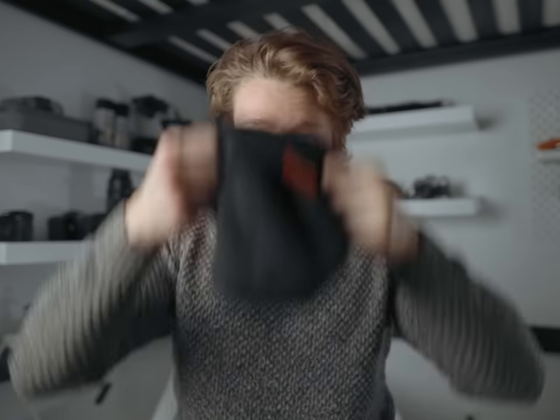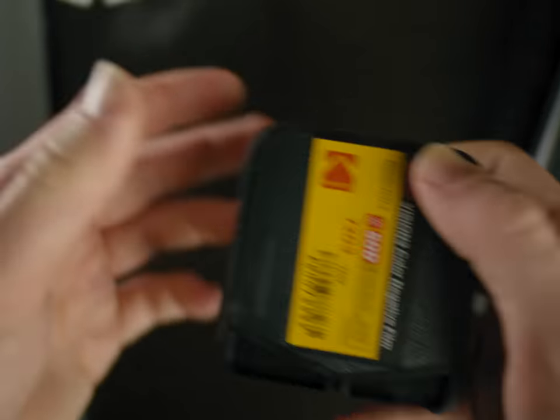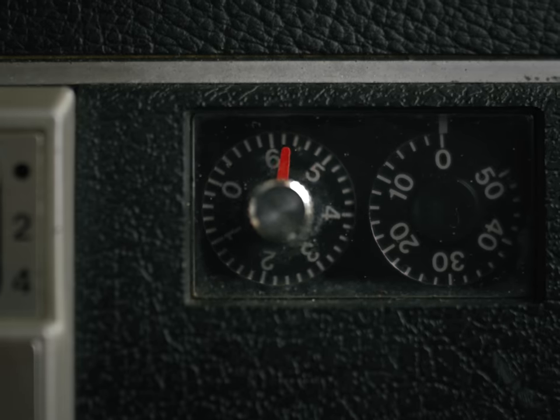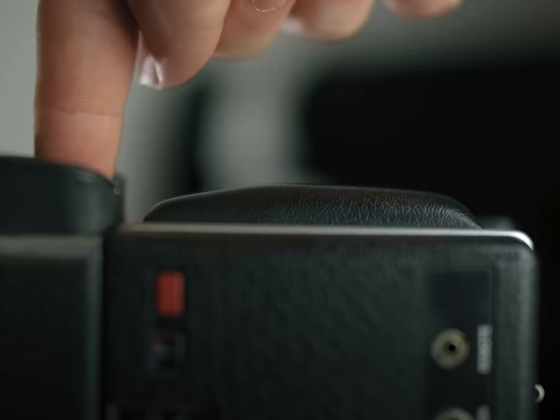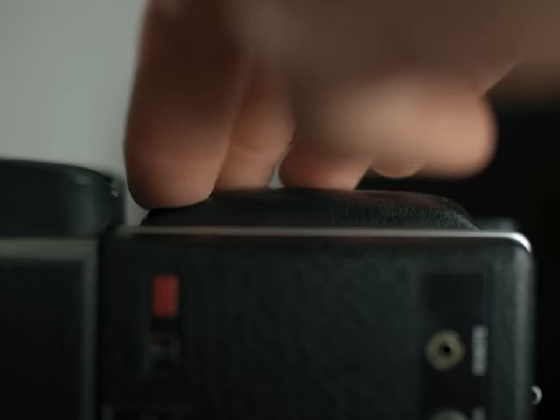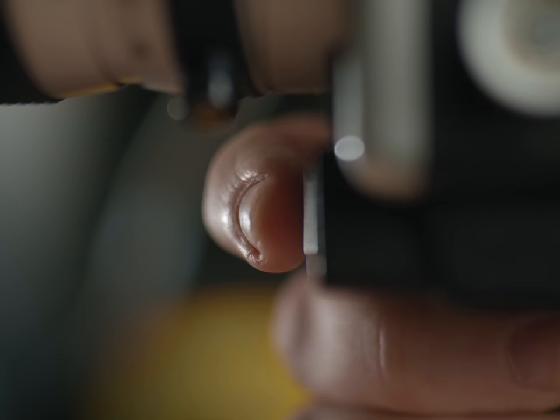As someone who's only ever really used digital cameras, I found the setup process for shooting on 8mm film stressful — just so many tiny little details to get right, and no way to preview the result before you actually pull the trigger. I'm honestly just pleasantly surprised that I even have footage to work with from this camera. Throughout the entire process I just kept worrying that I was going to screw up some detail and end up with seven minutes of white screen.